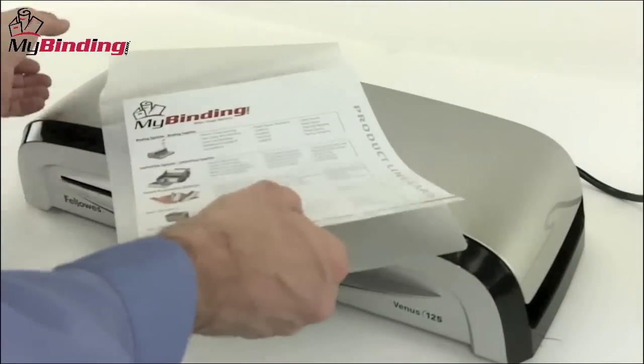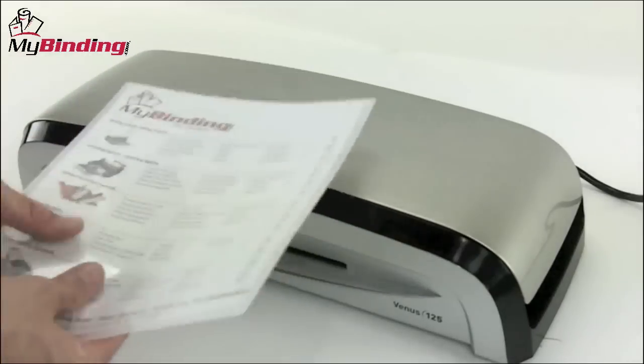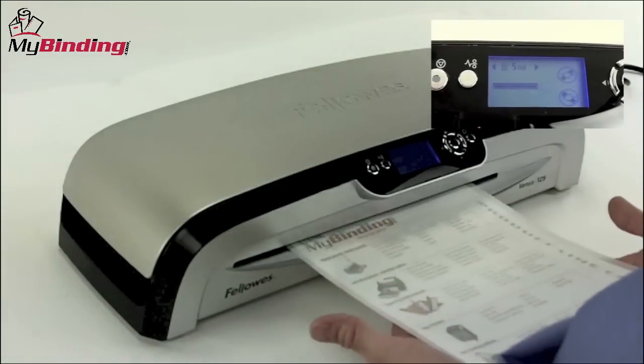The maximum pouch thickness for this machine is 10 mil. Place your materials inside the pouch, jog it all the way to the end so it's flush with the crease, and put the crease end in first. The Venus 125 will take over at this point.